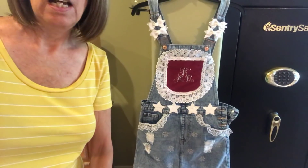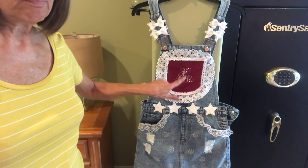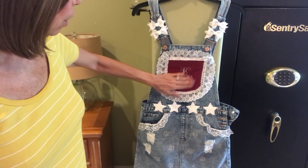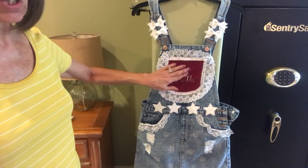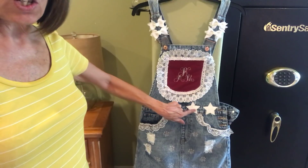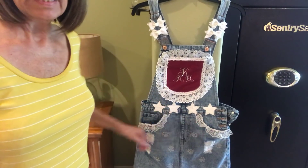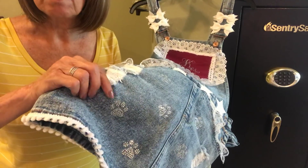I used my Cricut and made her initials — I thought this turned out really cute. I love the font, it's really pretty. I put lace all the way around, and maroon fabric because their school colors are maroon and white. We put these stars across the waistline done with glitter vinyl, and then lace around each one of the pockets. There are also dog paw iron-ons that I put all over the front of the skirt.